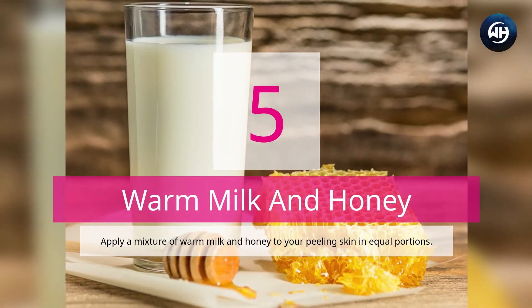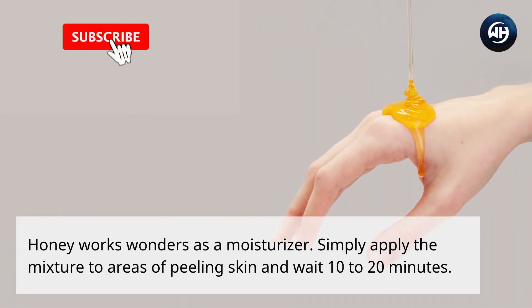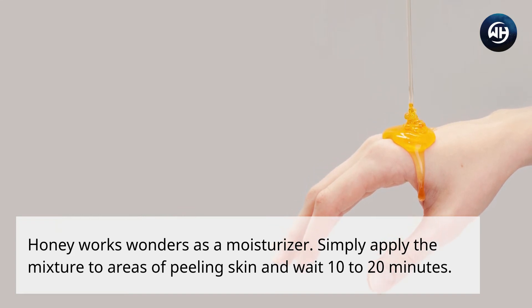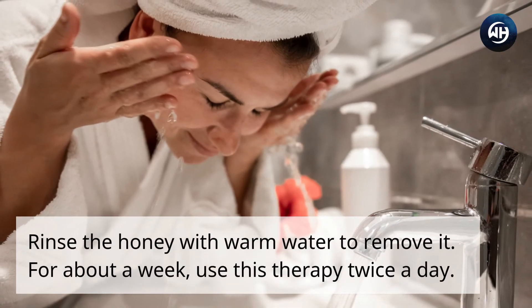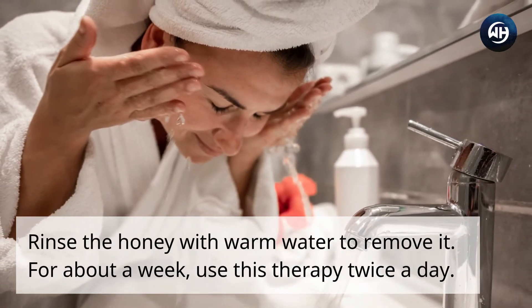Number five: warm milk and honey. Apply a mixture of warm milk and honey to your peeling skin in equal portions. Honey works wonders as a moisturizer — simply apply the mixture to areas of peeling skin and wait 10 to 20 minutes, then rinse with warm water. Use this therapy twice a day for about a week.